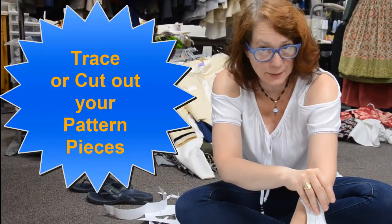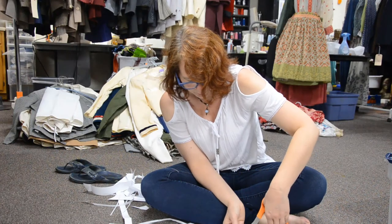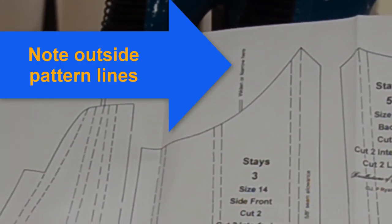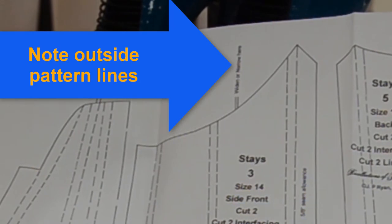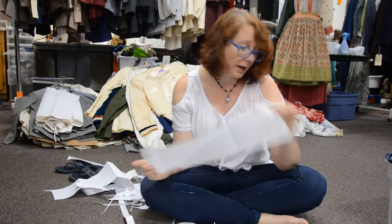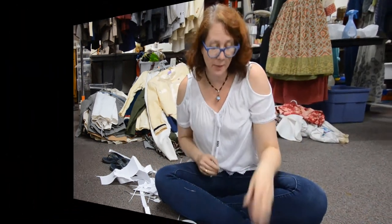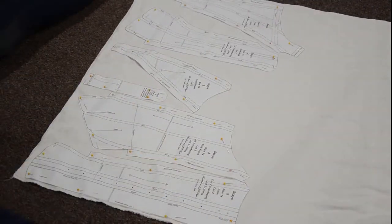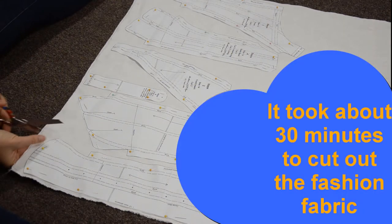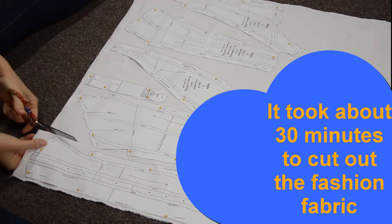My next step is cutting out the pattern pieces. So far it seems like a pretty professional pattern, although I really hate it when they write notes outside the margins of the pattern. I finished cutting out my pattern pieces. I'm going to iron these and then I will start cutting out my fabric. I doubled my fabric, laid it on, and now I've got my good fabric scissors and we'll be cutting it out.